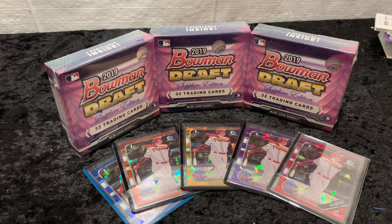Good afternoon everybody, it's Jim Mitt Chessie and today I'm back with another video where I'm going to open up three boxes of Bowman Draft Sapphire, my favorite product.